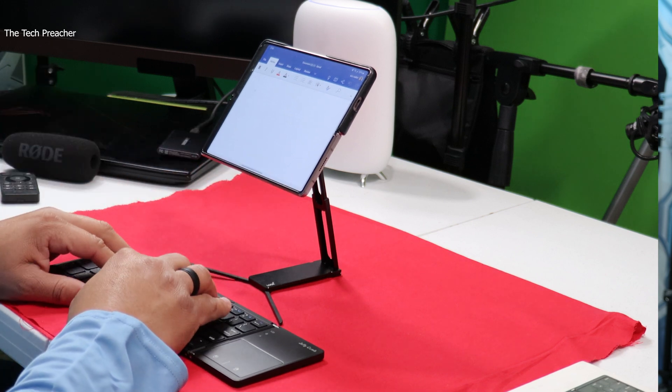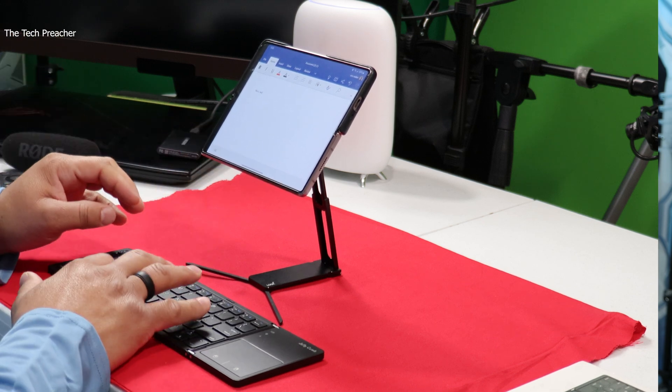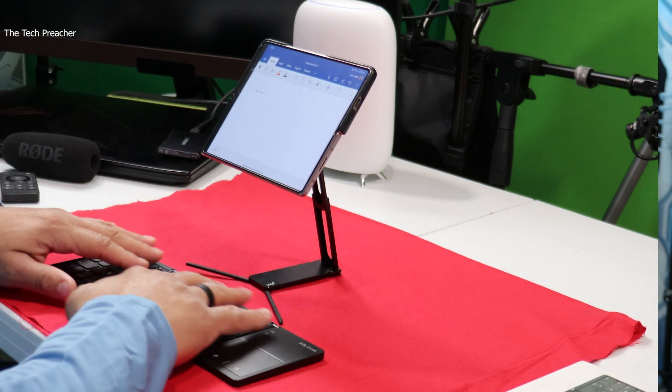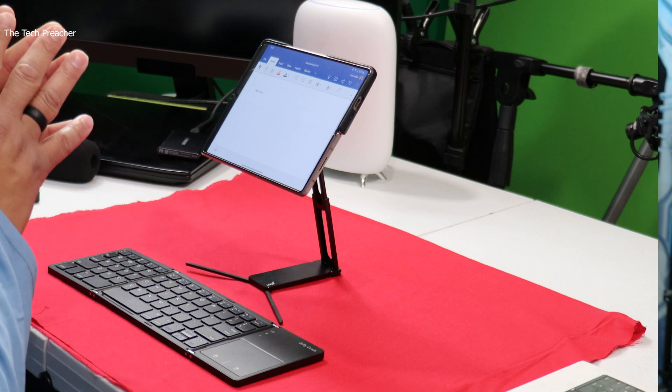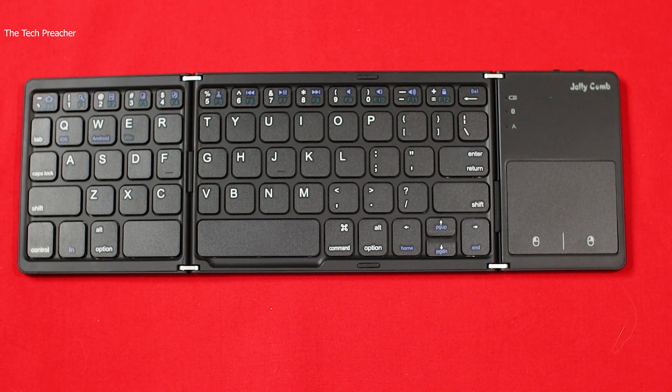At this point I have a Word document open and I can type away — it works really good. The spacebar has nice little key travel, which is really nice. I've been making a lot of videos about the Galaxy Z Fold 2, and my quest is to show you guys simpler ways to take this device to the next level.